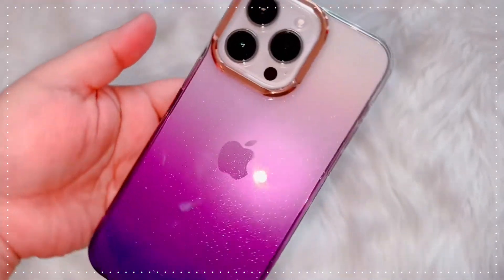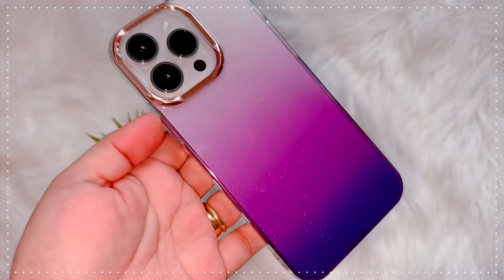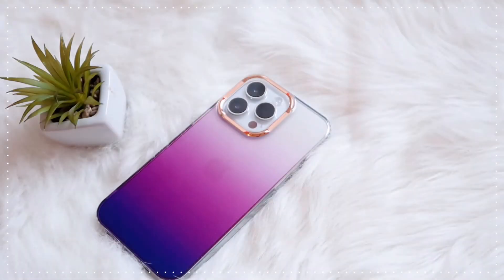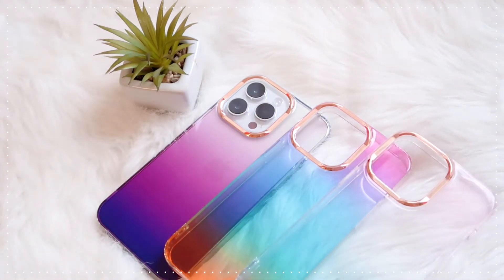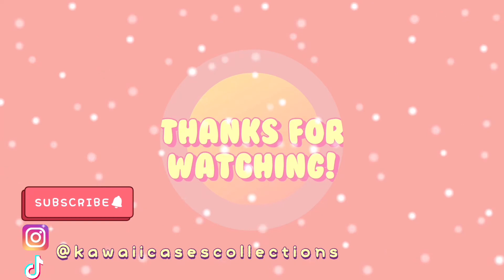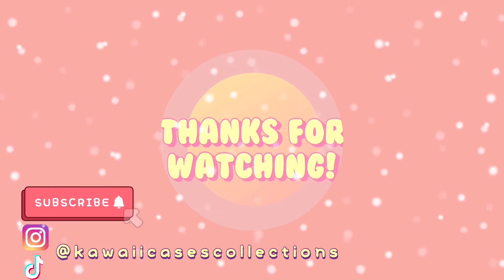Anyway guys, all of the cases I've shown today are super worth it — it's only about 145 pesos, probably less than two dollars. I think you should go and grab them. Thank you for watching and I hope to see you on my next one, bye!